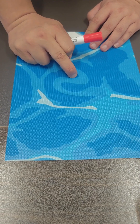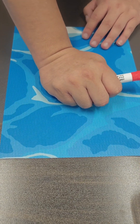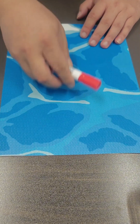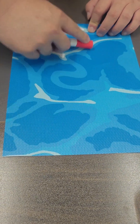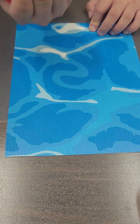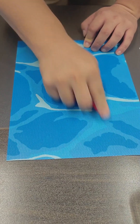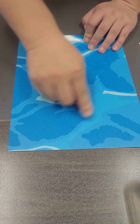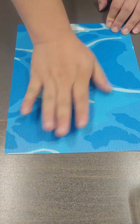We can also do a scratch resistance test now to see how color fastness works. Using a pen with red color on the surface, it doesn't leave any marks. You can see that the effect is very good.